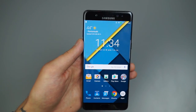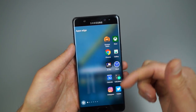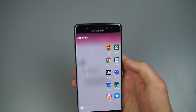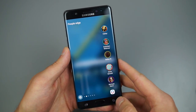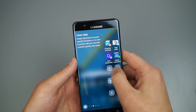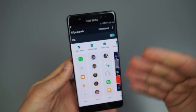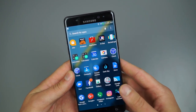On the right side, I have the Edge Panel enabled. That lets me pull it out and access customizable app shortcuts. If I'm inside Chrome, for example, I can pop out the Edge display and jump to Instagram, my gallery, or my clock. Scrolling through the Edge Panel, you can access People Edge, Task Edge, Yahoo Sports, CNN, weather, and more. Everything is customizable in settings — you can enable or disable items, add a compass, and so on.